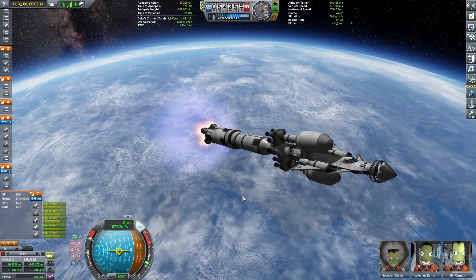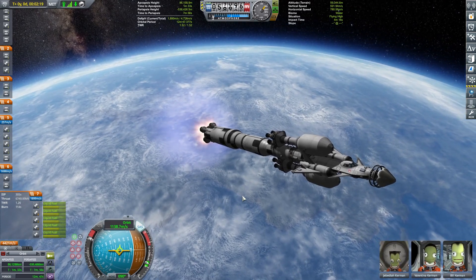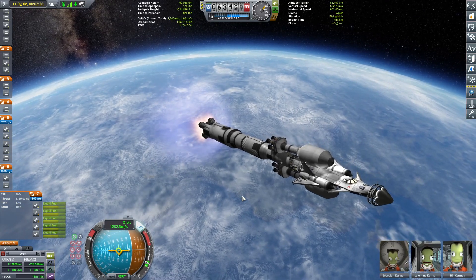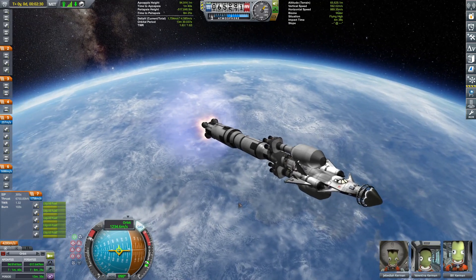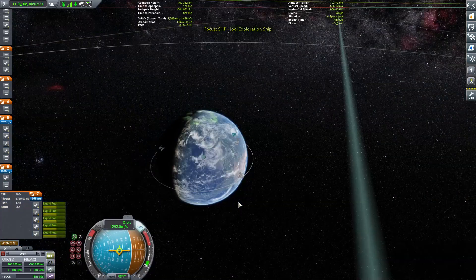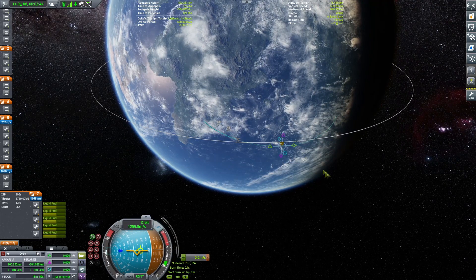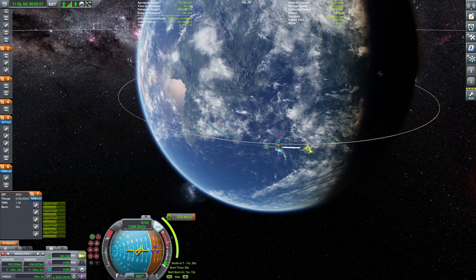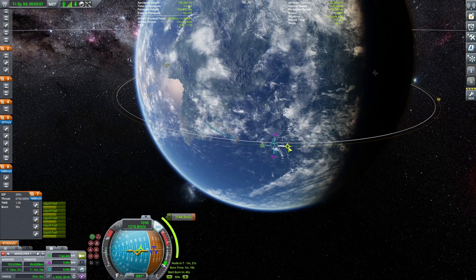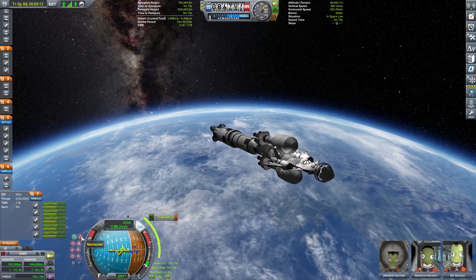Now I'm pointing east prograde to get some horizontal velocity. This rocket had a slightly steeper launch profile than others because it has such a high part count that I'm not sure how it would withstand aerodynamic pressure and max Q at lower altitudes. Because of its mass and component count, I think a steeper ascent profile is smarter.